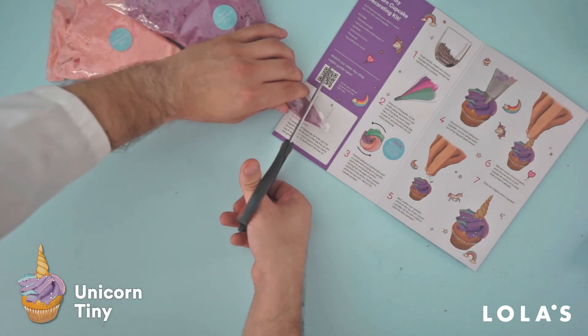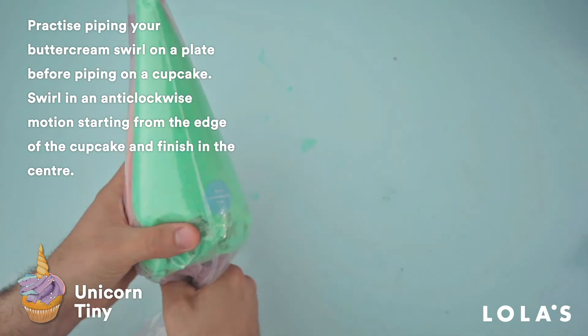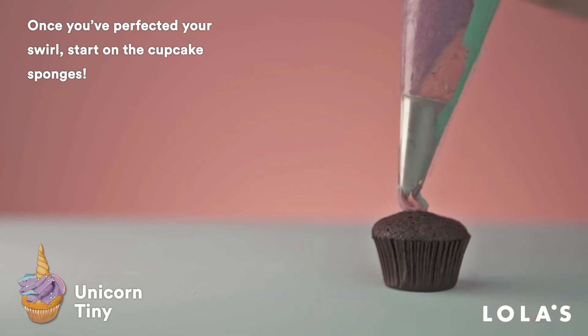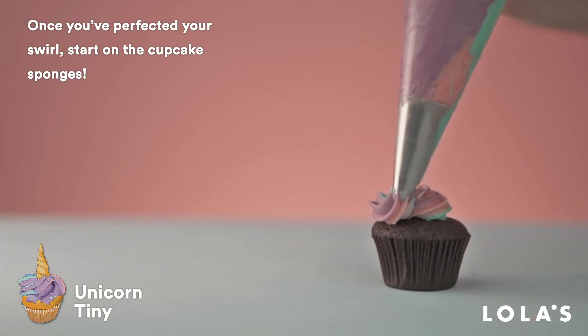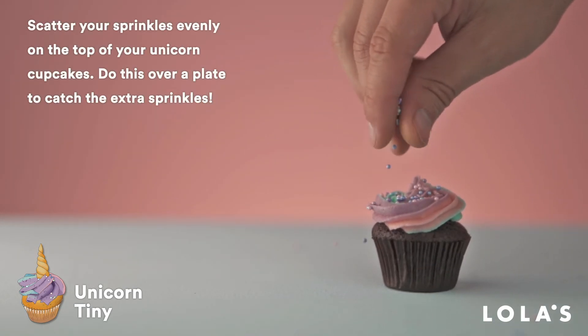It could be wise to do some practice swirls on a plate before you start doing your sponges, to give yourself a couple of tries to perfect the motion you want. Once you've had a few goes, ice the top of your sponges with some gorgeous swirls. Then get some sprinkles on there, followed by a unicorn horn.